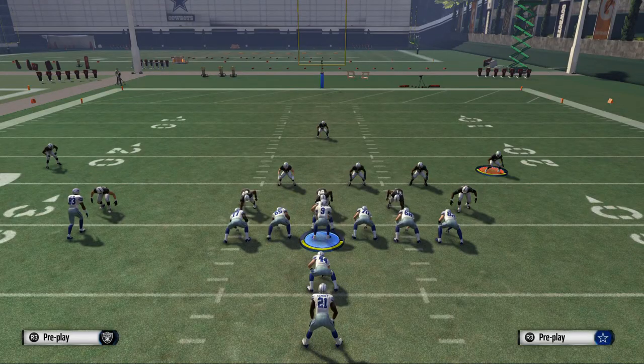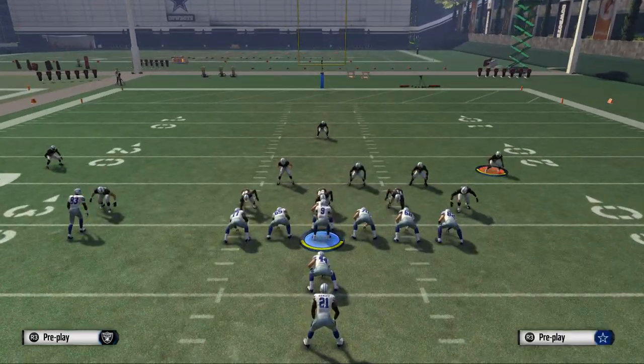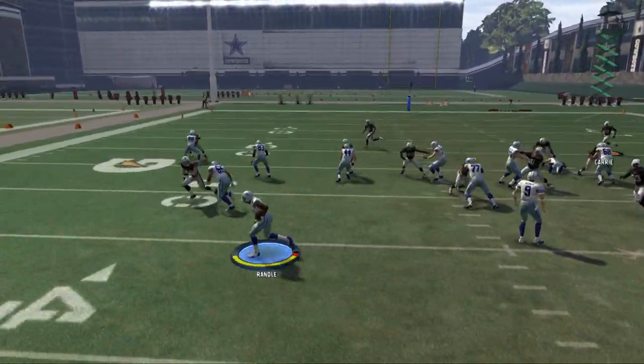So that's the double juke. We'll show it now going to the left side — just flip everything I said. You're going to be holding your left analog stick to the left while running left, and you're going to jerk it back to the right when you want to do the move. You also want to do your double juke flick — this time going left then coming back right, just one quick fluid motion. Here we'll show you running to the left.